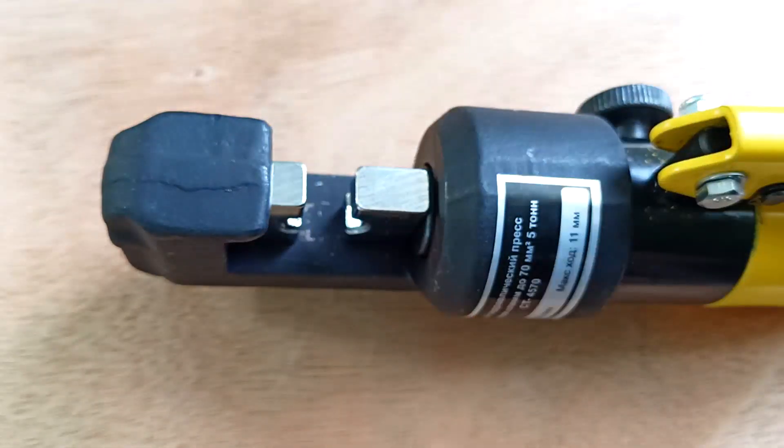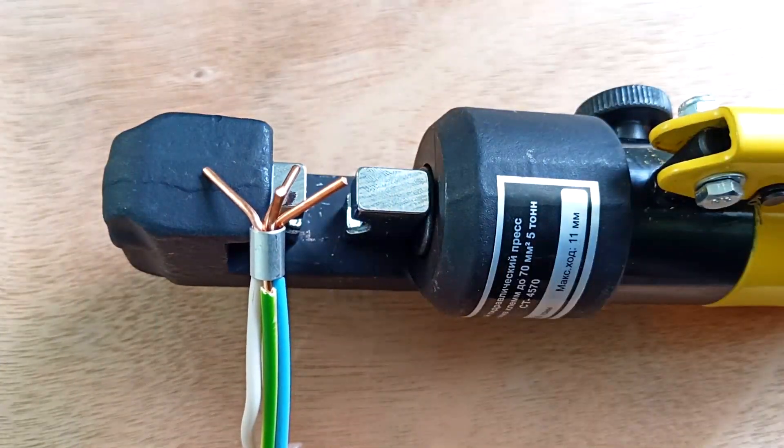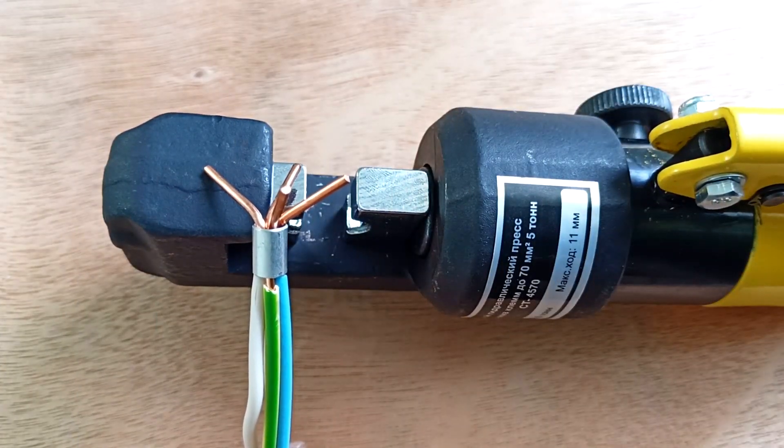Now let's make a connection that can be made in a junction box. For this, short sleeves for 6, 10, and 16 square millimeters are usually used. We choose a sleeve that will fit all the wires that we need to connect.